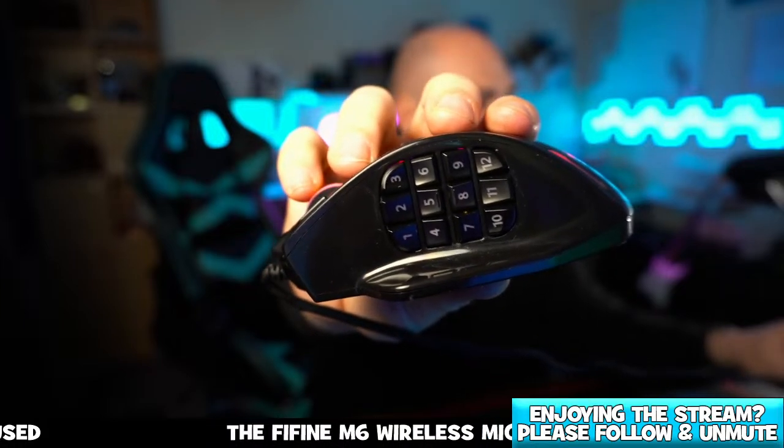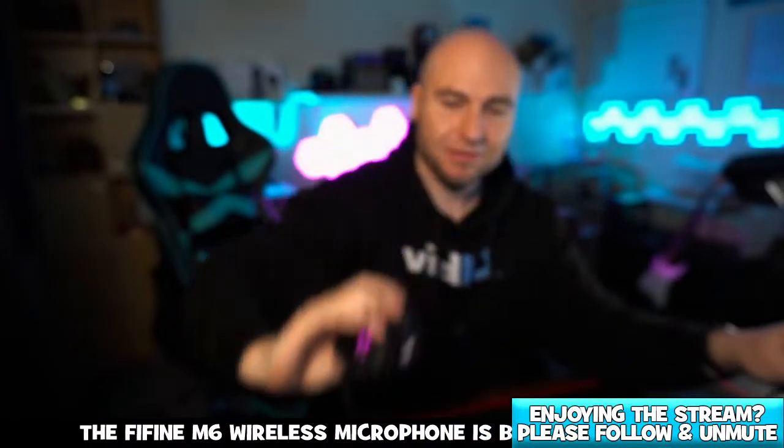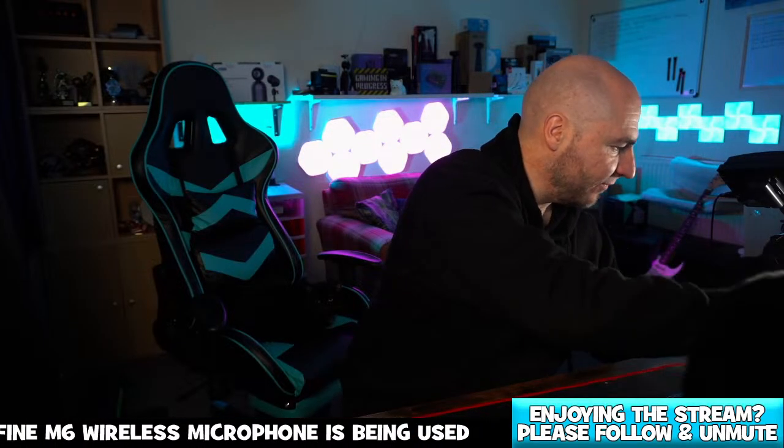Look how many buttons this has got — 12 buttons on the side. Absolute beast.